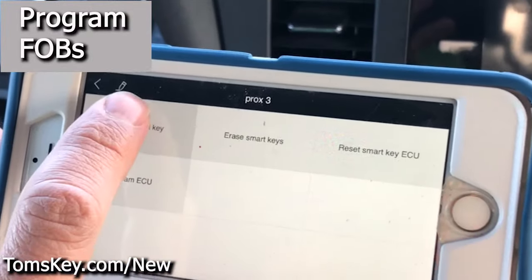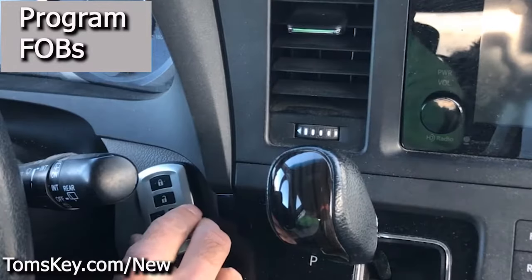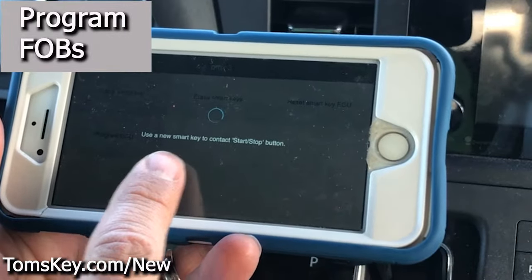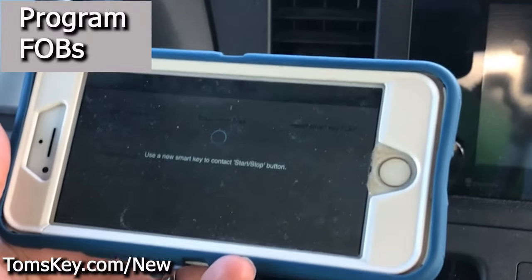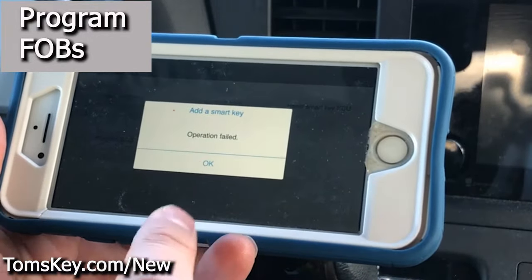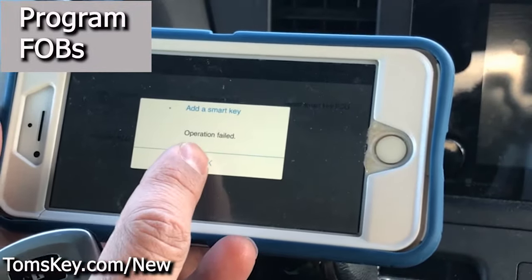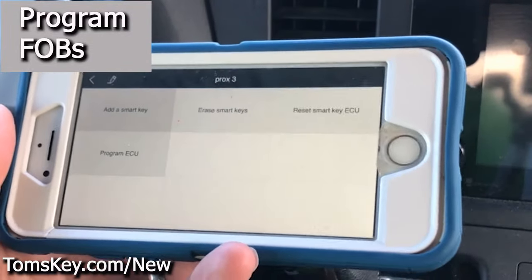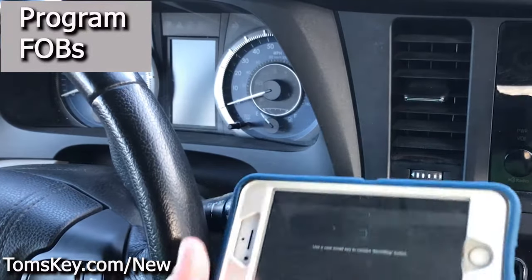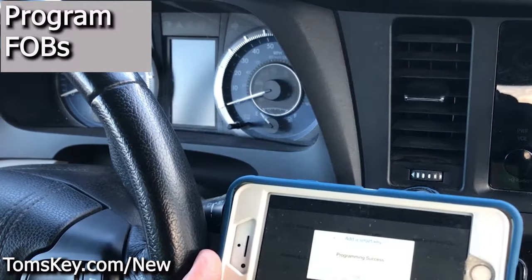Now we need to add a smart key, so click Add. It says, 'Use a programmed smart key to contact the start-stop button.' Move it around until it beeps. It then says, 'Use the new smart key to contact the start-stop button.' I was too slow the first time and it timed out — operation failed. So hit okay and try again — be a little bit quicker. On the second attempt: take the programmed fob, move it around until it touches, then take the new one, move it around, and — programming success.